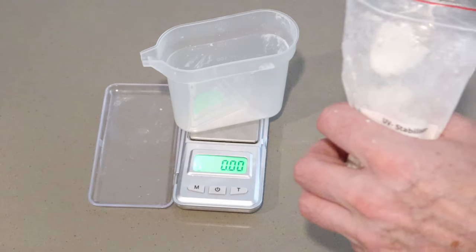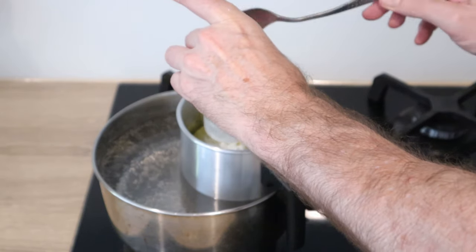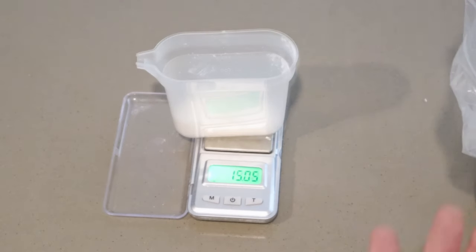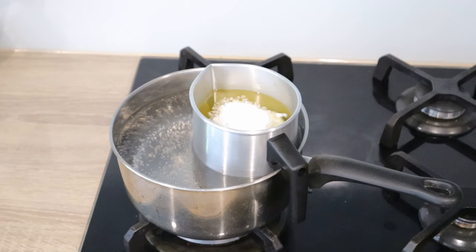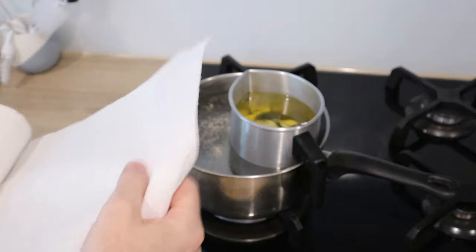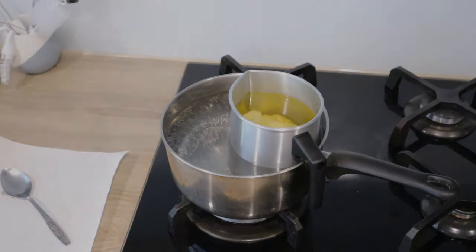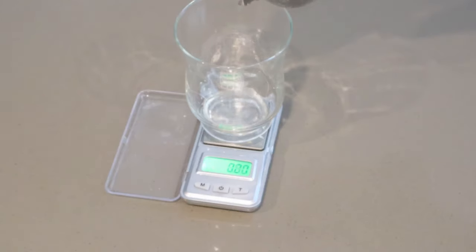Measure out 2 grams of UV stabiliser and then add it to your wax. Measure out 2 tablespoons or 15 grams of stearic acid and add it to the wax. Make sure to stir the wax as you go. Lay out some toweling to catch any wax spills from your stirring spoon. Measure out 80 mils or grams of fragrance — that's around 80% scent throw to the litre, which is strong enough for this particular fragrance.